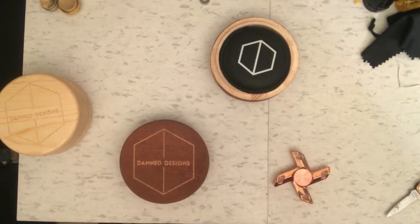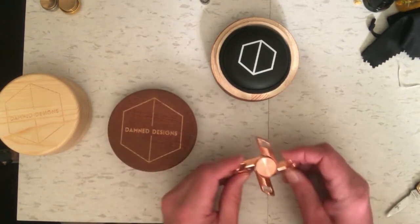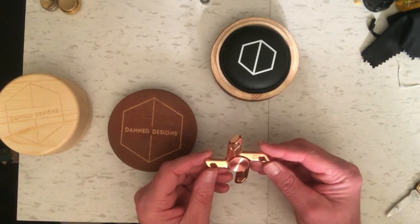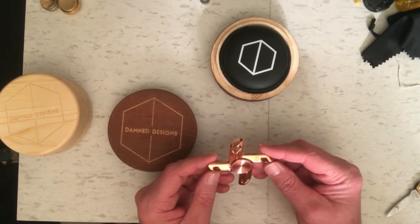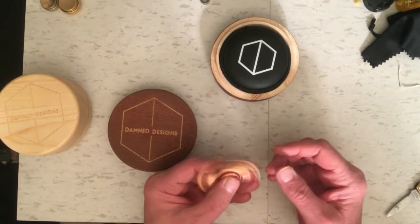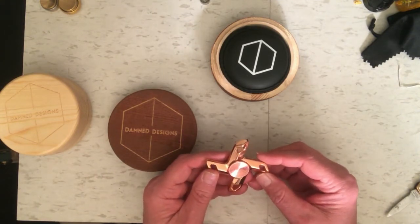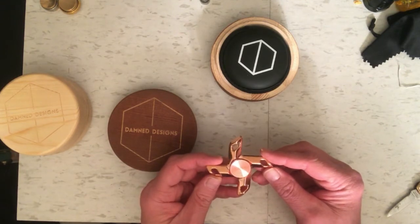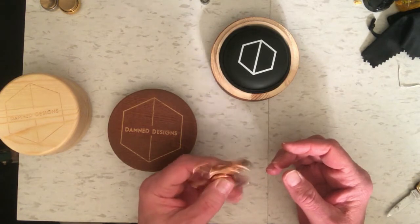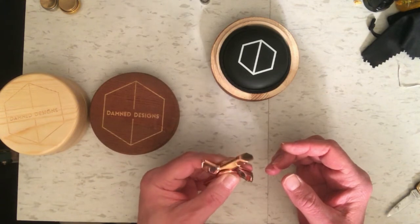I haven't done a video in a couple of weeks — I've been kind of busy — but I have been playing with this Turbulence XL spinner by Dam Designs, and I've been playing with it quite a bit. I was a little critical of the original Turbulence because I thought it felt too light, but this XL version is just really perfect for me. It's got enough weight to it and it's one of those spinners where you catch it every time and get a nice spin out of it.